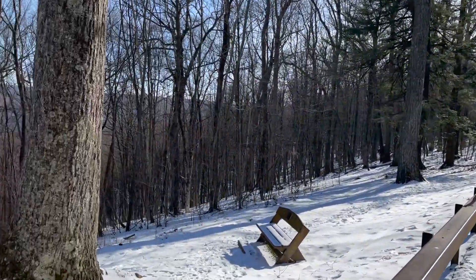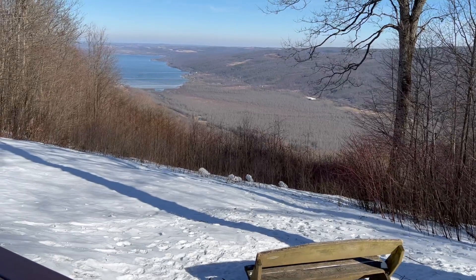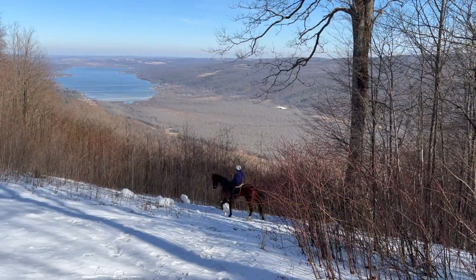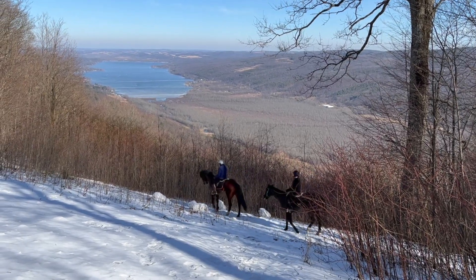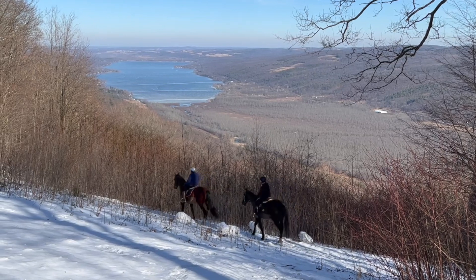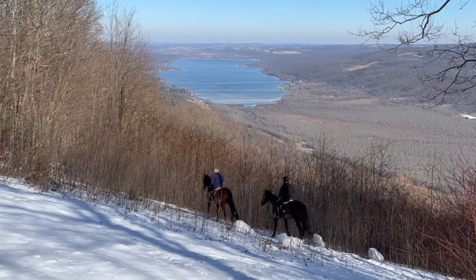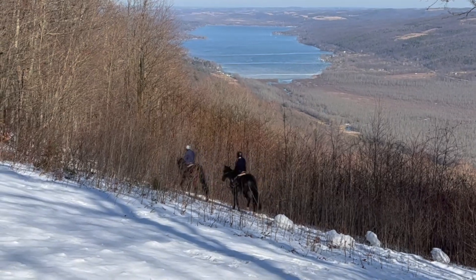All right, here we are — take a look at where we'll be activating from. What a view. There's something you don't see every day at a POTA activation. All right, it's time to get set up and get this park activated.